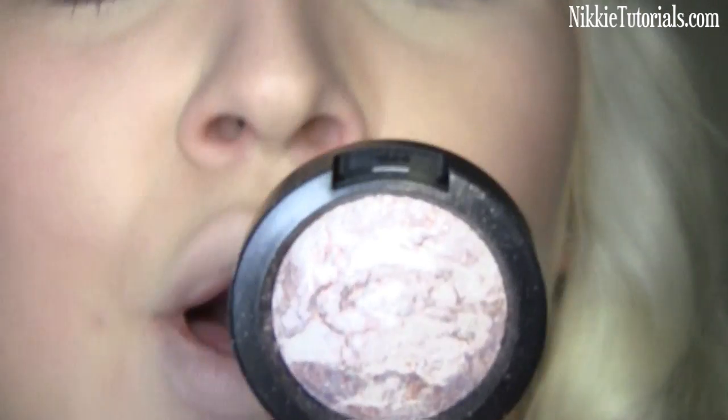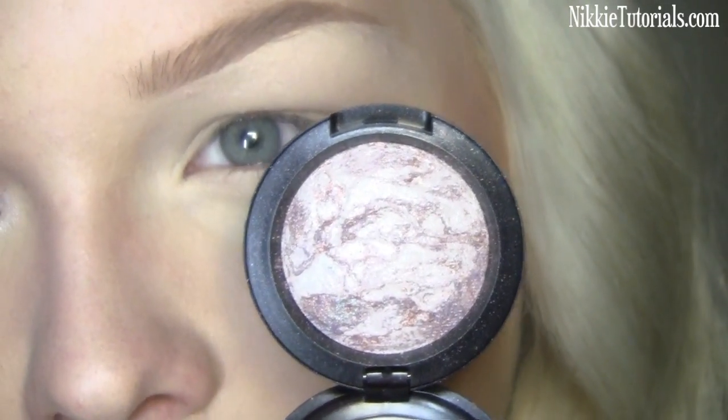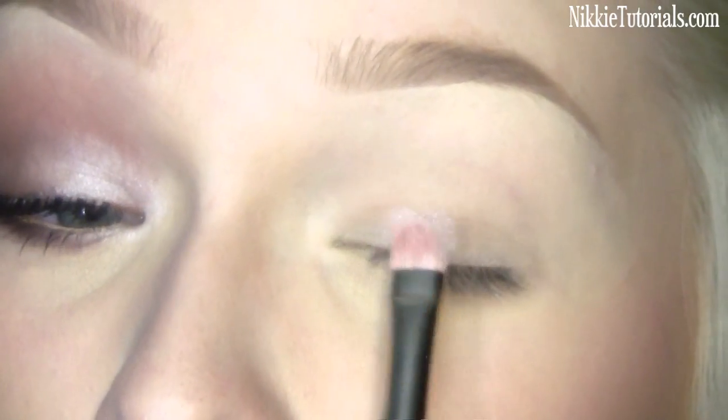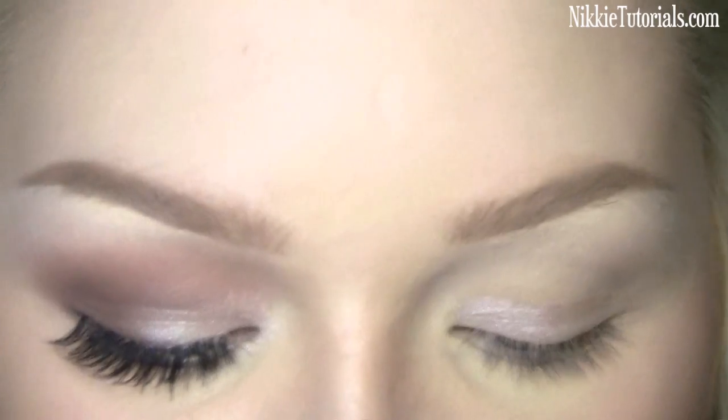The first eyeshadow we're using is this new one from MAC called Mineral Mode, from the new collection called Semi Precious. I'm just going to get that onto the brush and start putting it onto the inner half of your eye.